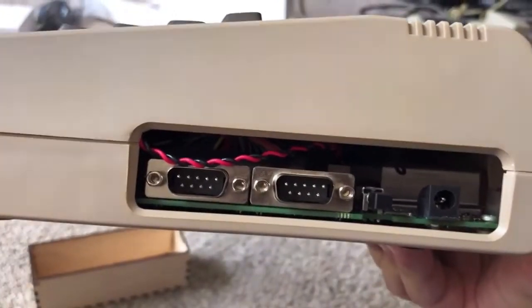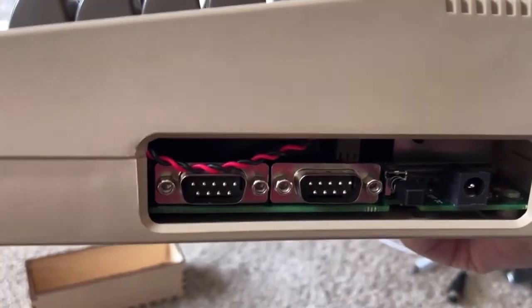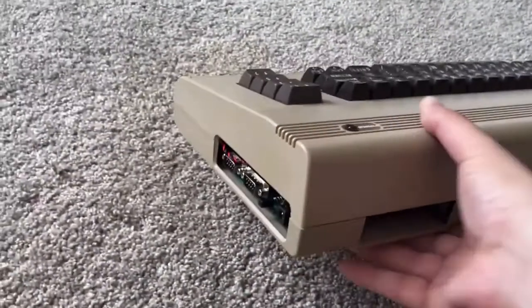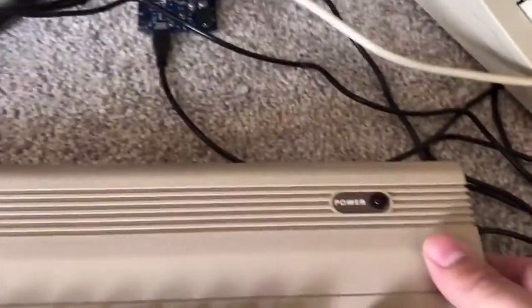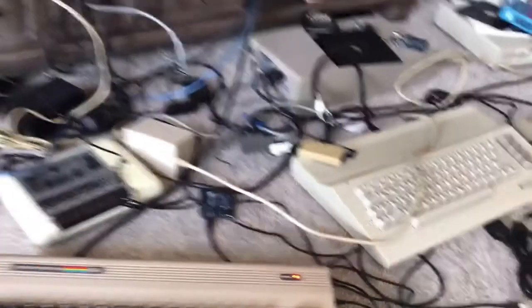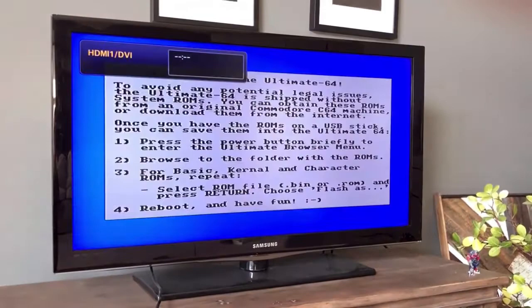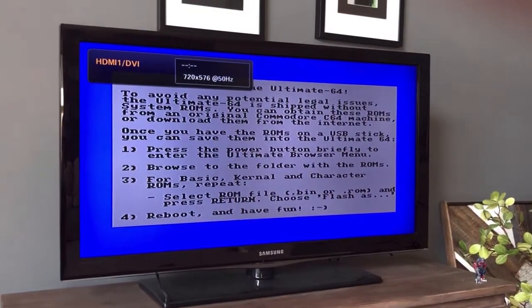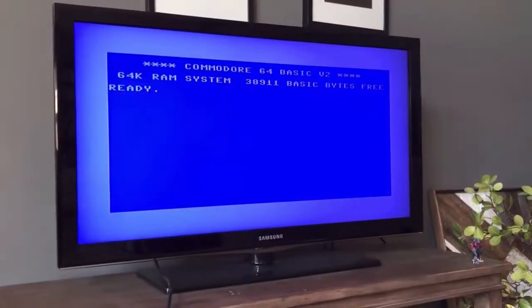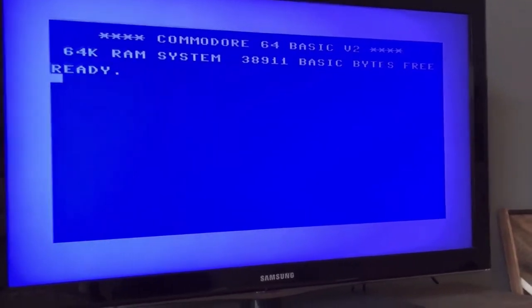Around the side you've got your power and a reset switch which is also how you navigate the menus, and then you've got your joystick port. And there it is — the beautiful Commodore 64 boot screen. Let's try a legit Commodore 64 floppy.